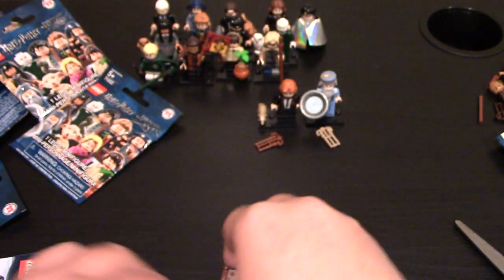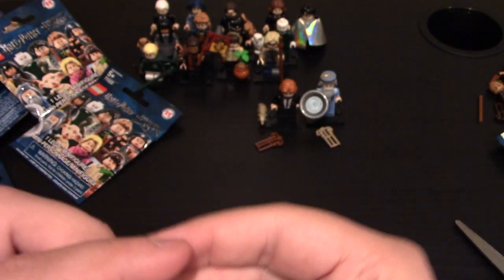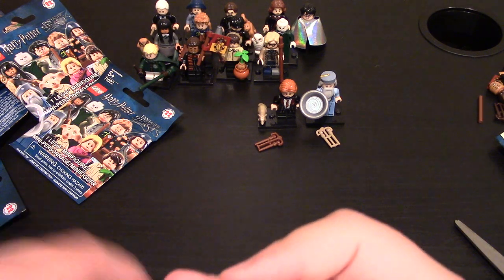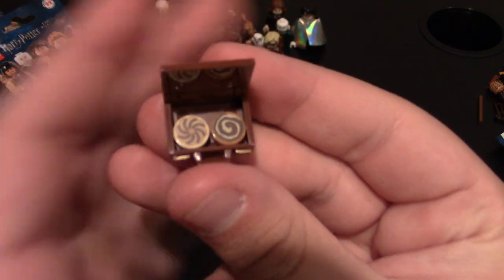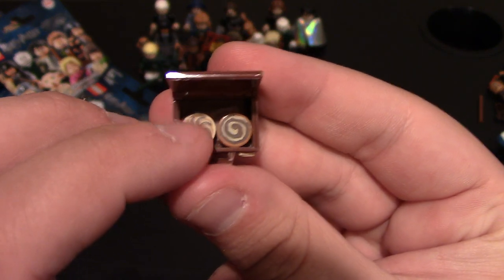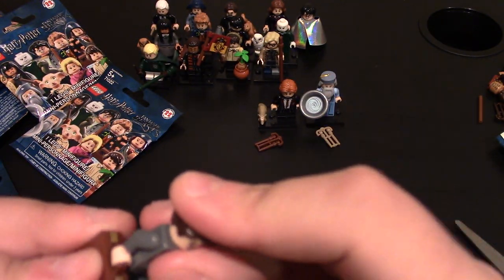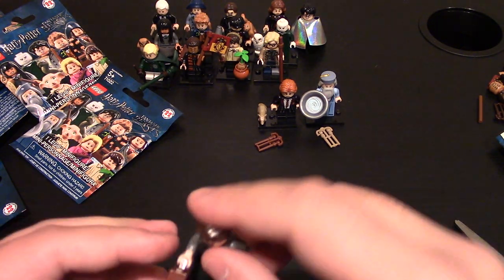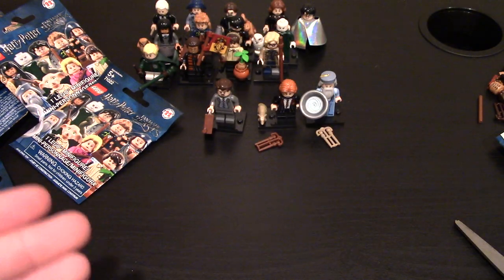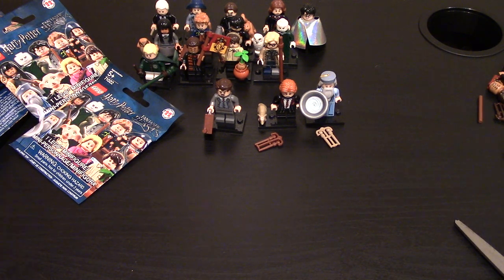He comes with one of the newer briefcases or luggage cases. He also comes with cookies in it — two designed cookies: one looks like a Cinnabon, one looks like a swirl cookie. Those look like new designs, which is cool. I really do like these luggages as well. He doesn't come with a wand though. So keep on moving — we've got three new ones.